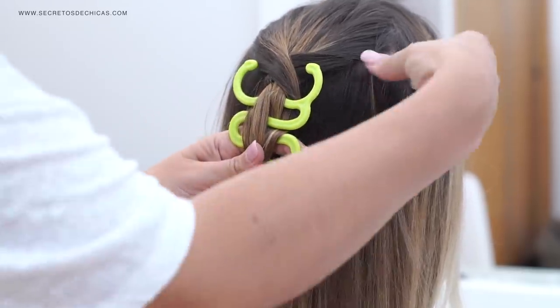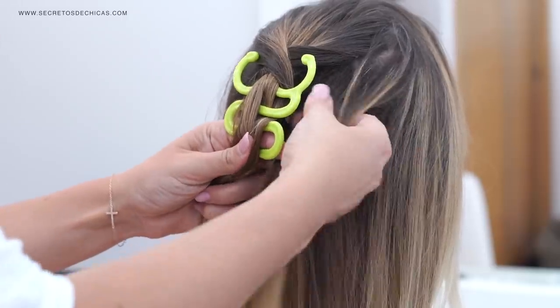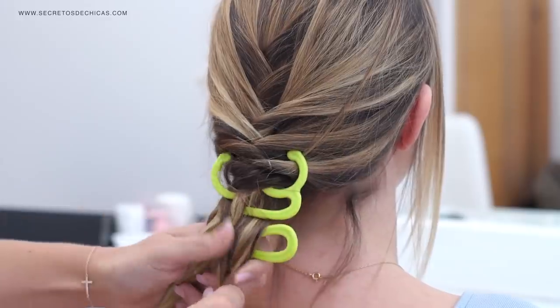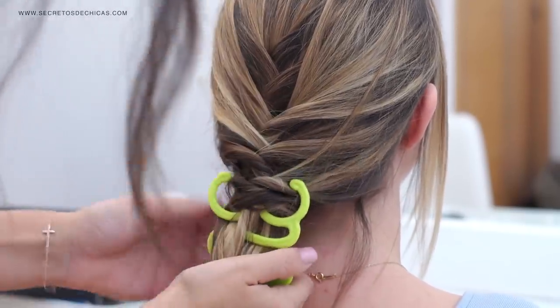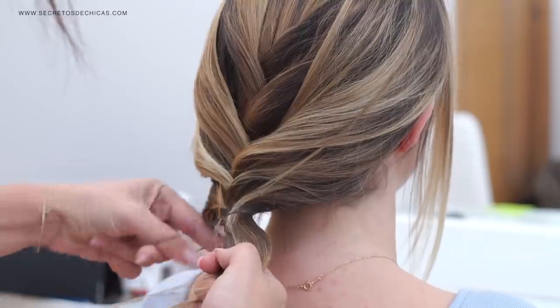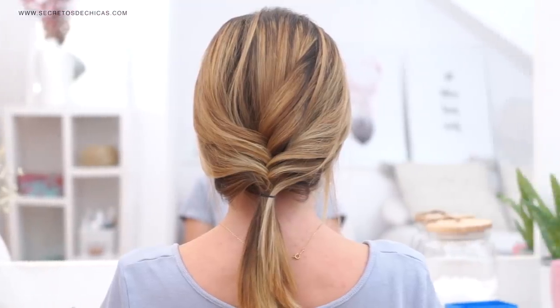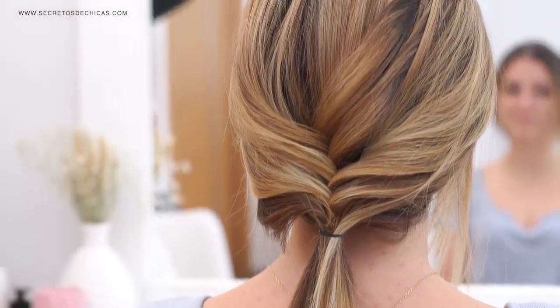It is extremely complicated. I don't know why someone would choose to fishtail braid this way instead of the regular way. In my view it is a lot easier to do this hairstyle without the hair tool than with it, so I'm giving it a big thumbs down.